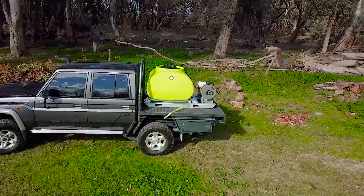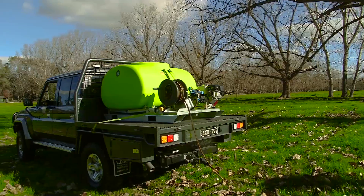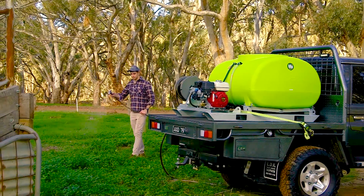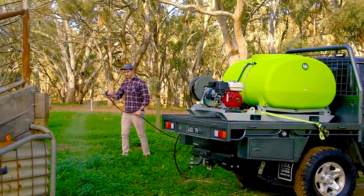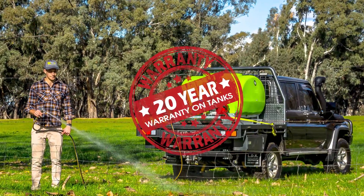Offering unmatched versatility, TTI's top crop field sprayers are a popular choice for contractors and farmers alike. The finish and quality of the UV-stabilised, chemical-resistant tank is something that TTI takes pride in and is backed by our 20-year warranty.